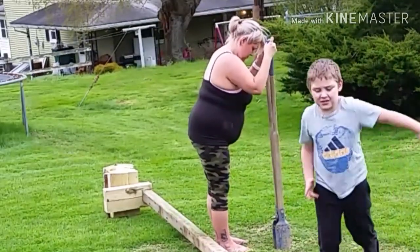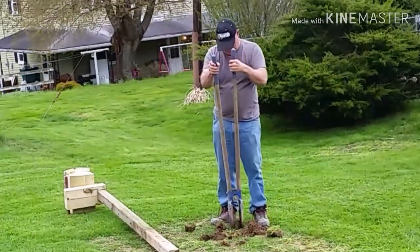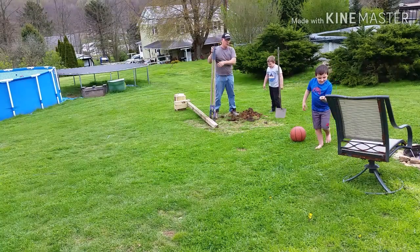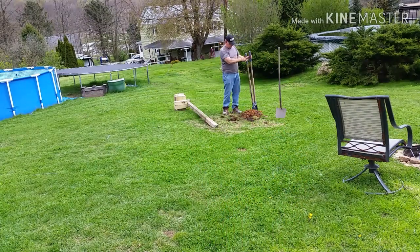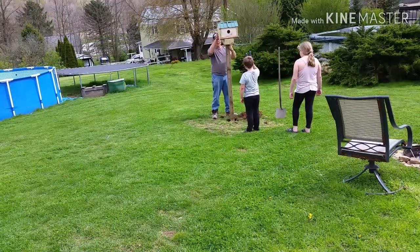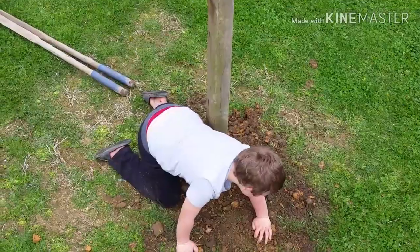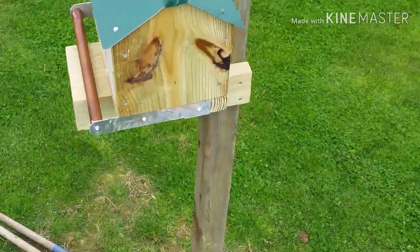We took the birdhouse over to the kids' house. Everybody wants a shot at the post hole diggers — give it a go, boys. We dug out some rocks, and someone found a worm to share with everybody. We mounted the birdhouse on an eight-foot post and dropped it in the ground. Team Workaholic backfilled the hole for the post. Smash that like button and show the kids some love — they worked hard on this birdhouse. Happy building!